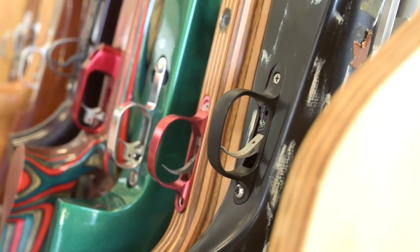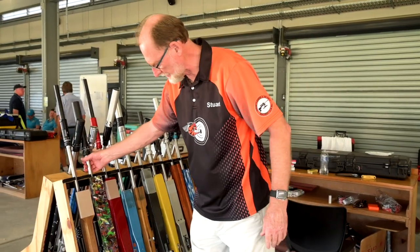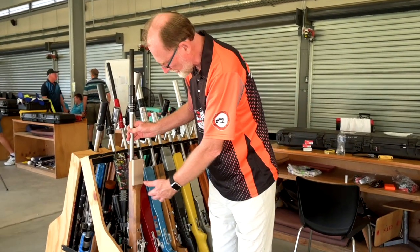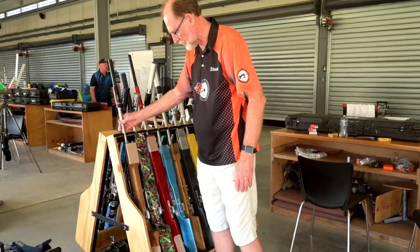You can see there's a variety of different setups. Some people like a nice paint job and other people like to go with traditional timber and stuff like that. So there's quite a variety.